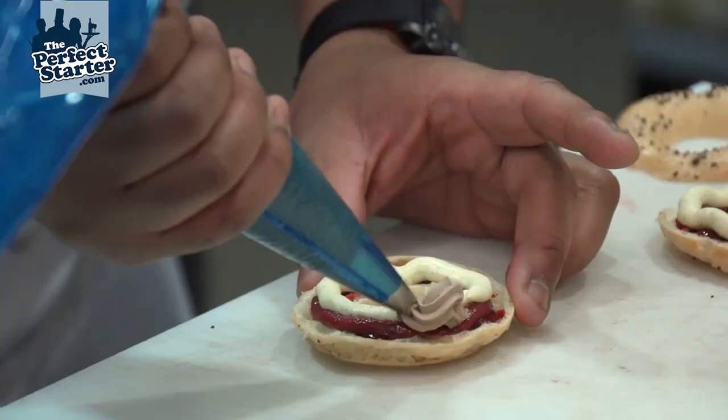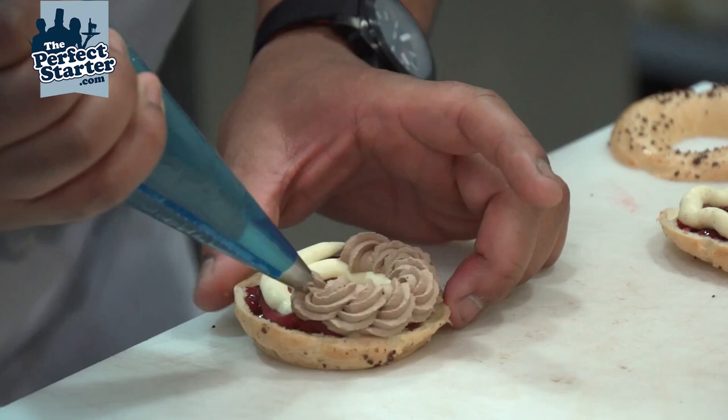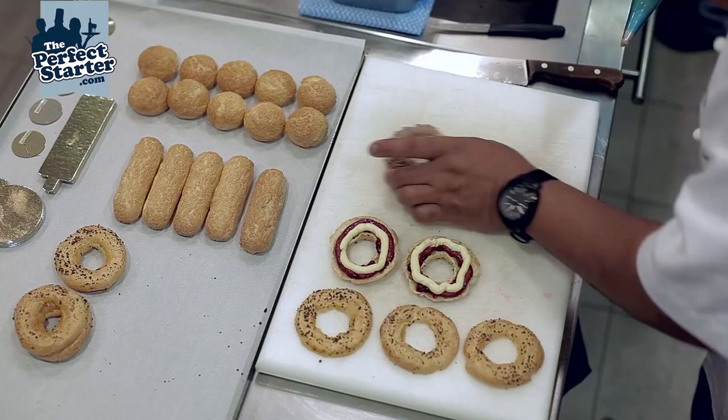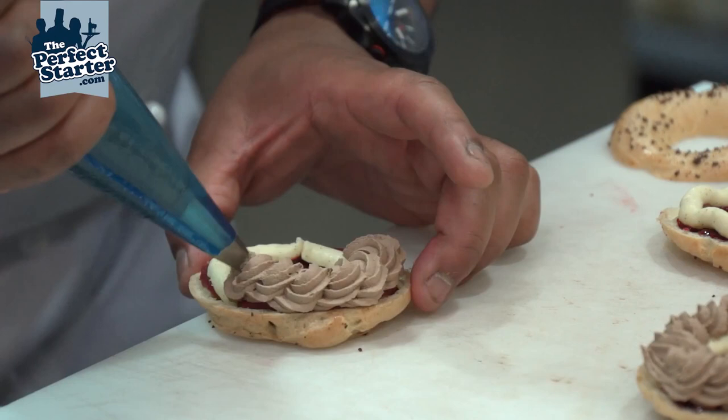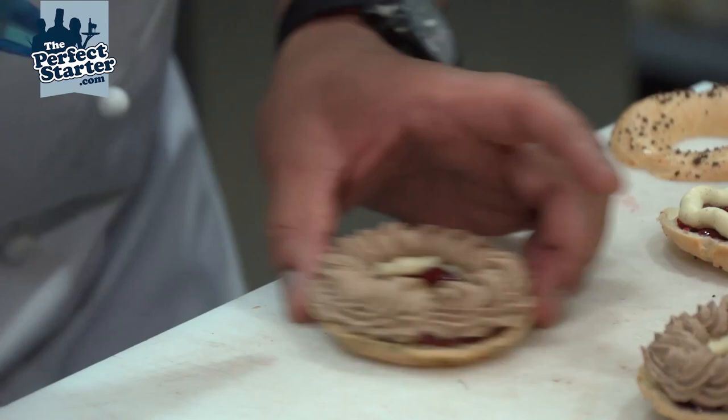Then we go in with the chocolate cream, and we're just going to pipe that slightly more decoratively, trying to keep it all within the boundary of the pastry case itself. Work fairly quickly, remembering that you're going to reset this chocolate cream anyway.